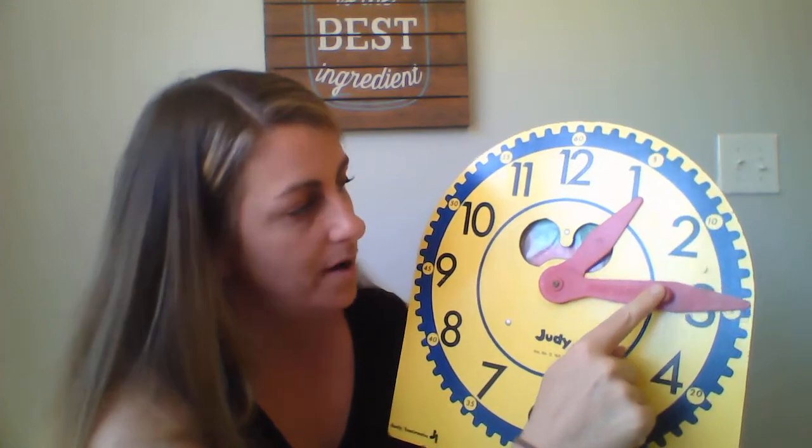Just like when we're telling time to the half hour, it can be a little tricky because the hour hand, as the minute hand goes around the clock, is going to get closer and closer to the next hour. So you have to pay really close attention, because as it gets closer and closer it's going to look like it's almost there — but it hasn't touched that two yet. If you can't tell where it is, draw a line to it to see if it's touched it. If it hasn't touched it yet, it's still the number right before it — so it's still one o'clock.